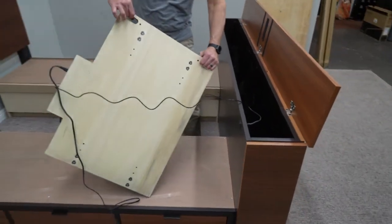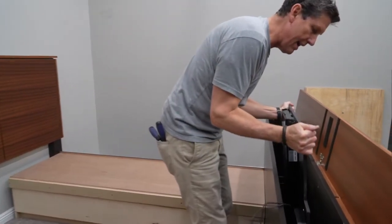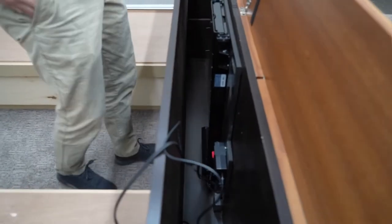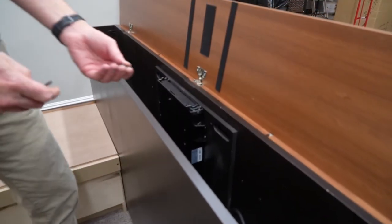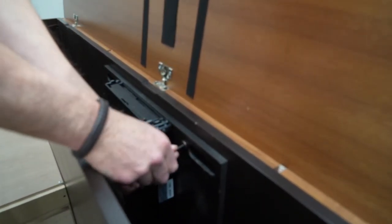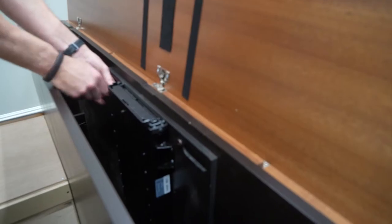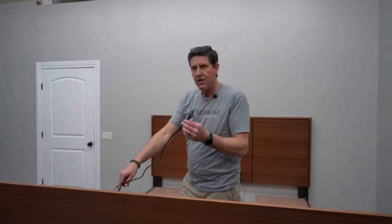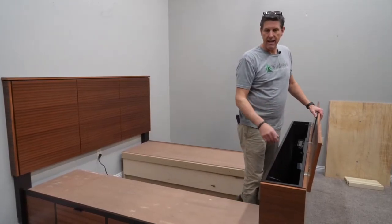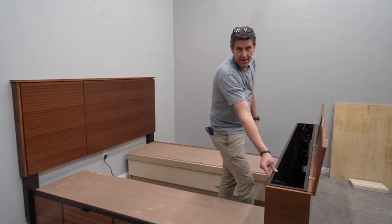Now with everything connected — and this can be a little heavy, so you might need a helper — I'm just going to slip this down into a couple of brackets right at the bottom of the footboard. I'm going to slip that right into that bracket and that will align it into position. With the short furniture connectors I had removed, I'm just going to thread those back into those holes and tighten that down. Now I'll reach down and plug the power source into the power strip down in this footboard. With the mechanism plugged in and installed, I'll press up on the rocker switch, raise the mechanism all the way to full height to install the TV.